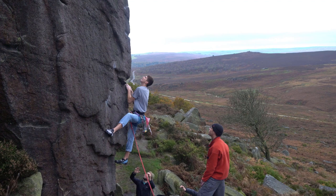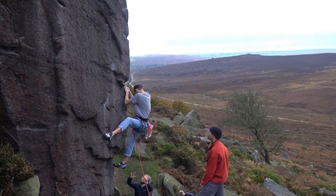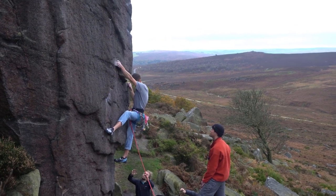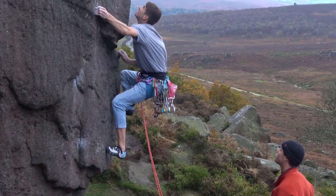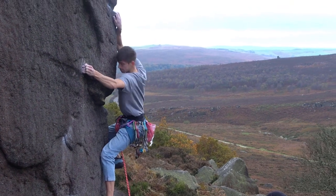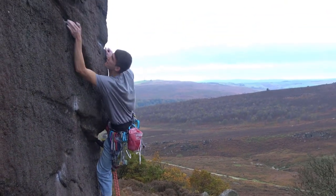This route starts off with basically a highball boulder, which is about 6c. I had 5 pads and 3 spotters, so it didn't feel too scary. I imagine if you were to try and on-site it without pads and without spotters, it would feel very different.